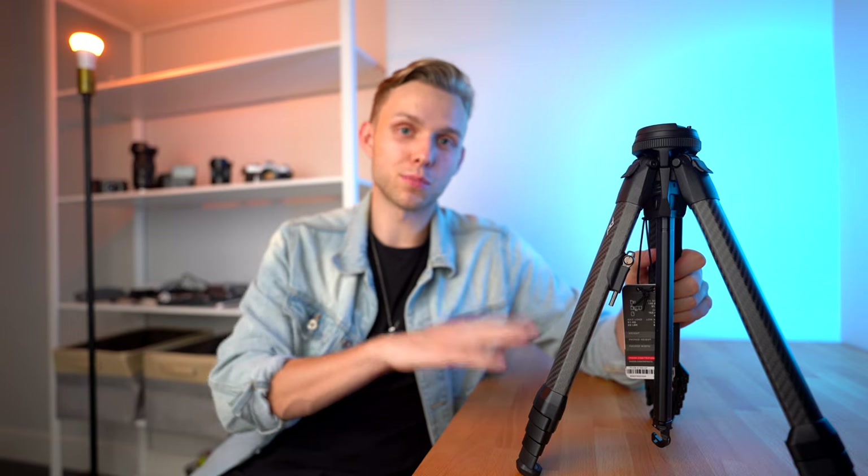I'm not saying you have to go spend $855 on a tripod, but having something solid that you can trust is super important. It's going to be sturdy if you're doing astro or long exposure or something like that. So I definitely recommend it.